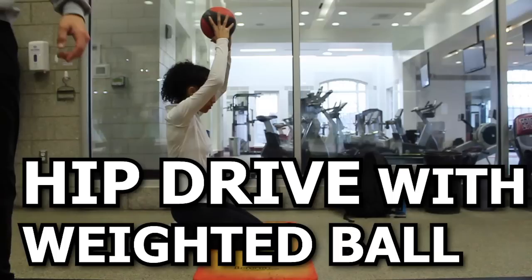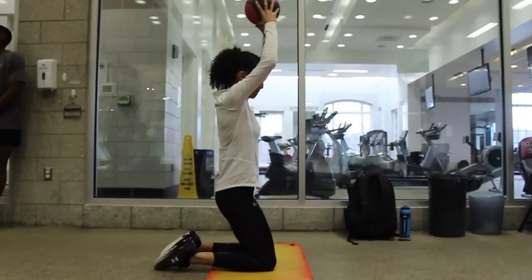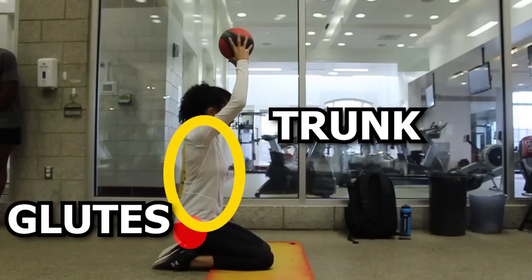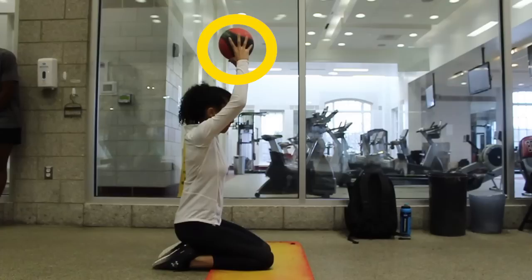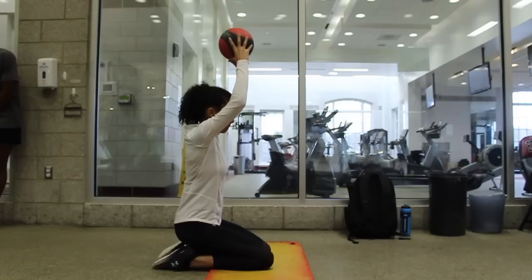To progress this, you can perform a second exercise which is basically the same thing but you are also using a weighted ball. This incorporates a strengthening component to not only the glutes but also the trunk. Having a stable trunk will minimize energy leakage during push-off and optimize force produced from the legs. You can substitute this for any weighted object that can be held, like a kettlebell.